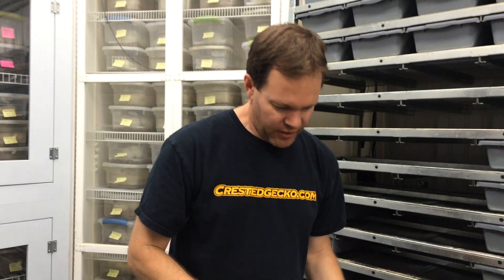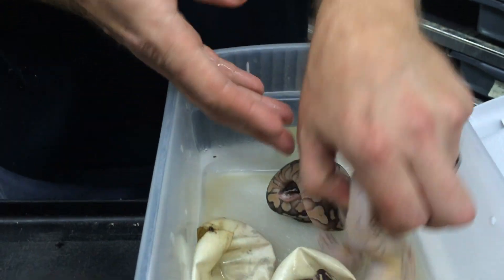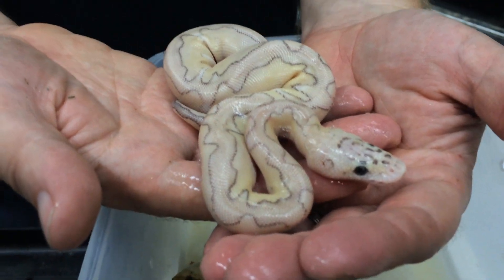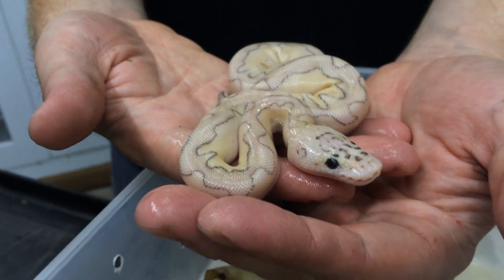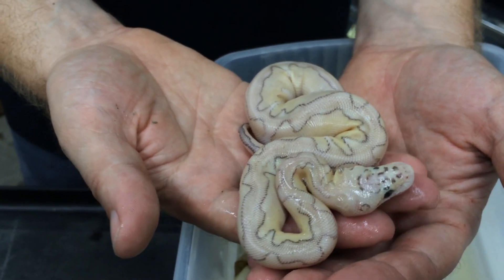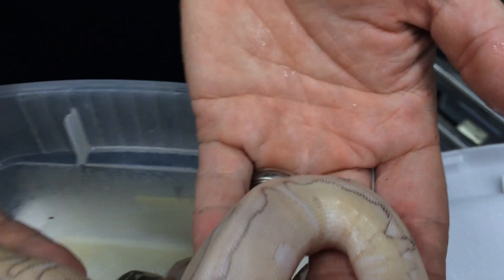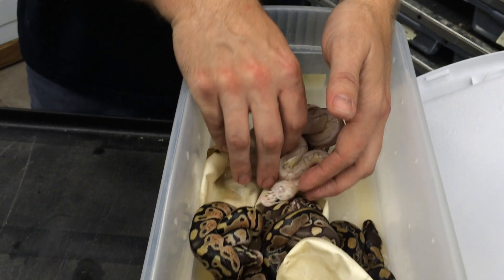This one is from a Pastel Lesser Het Clown to Het Clown breeding. We hit on some pastels, normals, and pastel lessers, but we did manage to hit on a Pastel Lesser Clown. I just checked — this is a boy, which means I'll have one to sell since I don't need any more males. I already kept a male back last year and have a couple females too, so this one is going up for sale.